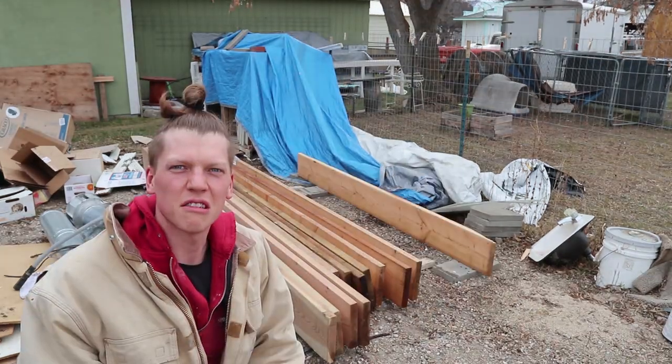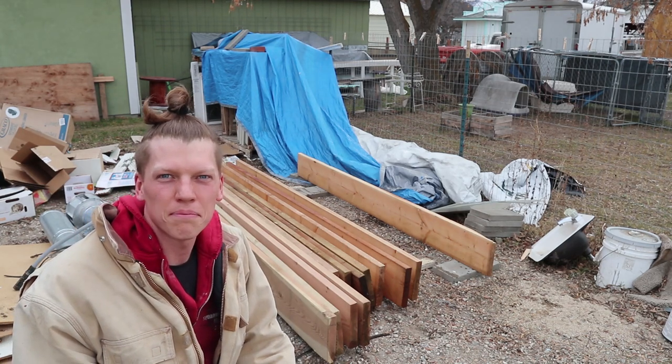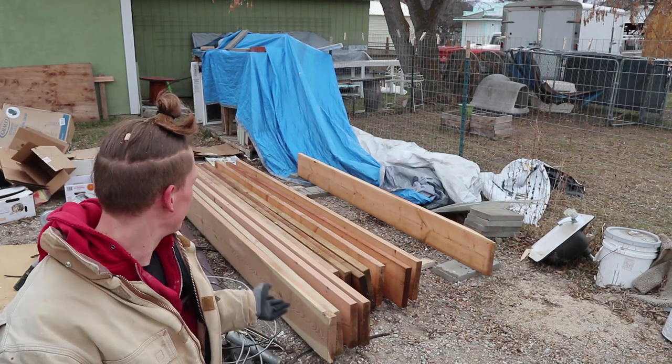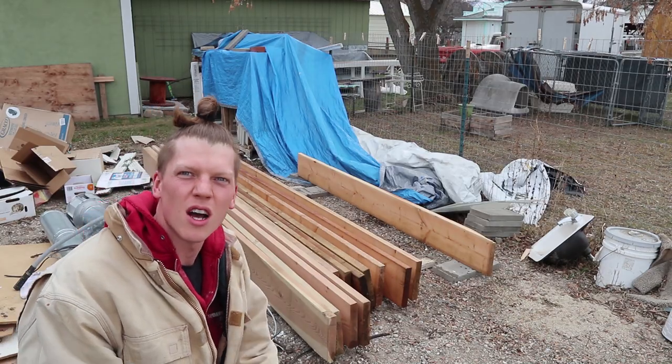Got those all done. That took less than an hour, so not bad. You don't have to be too careful with it — just slap it on. It's like putting on water, so it's kind of hard to tell sometimes where you've been, but as you can see it just starts turning kind of gray, and that'll help protect it and make these last a little bit longer.